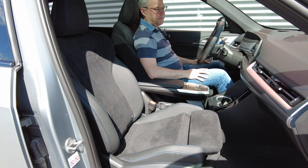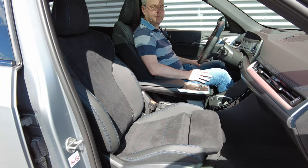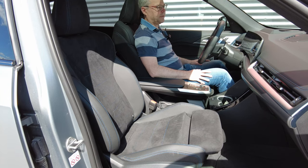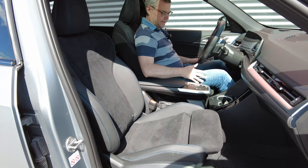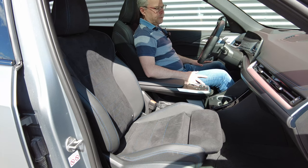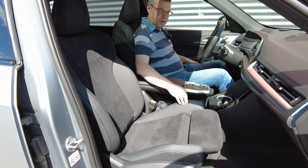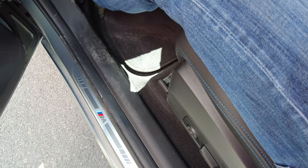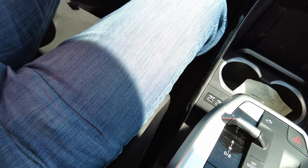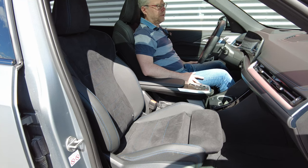I have several problems with the seat comfort. First of all, the seat area is very narrow. I am not a very big guy — I'm 178 centimeters and 85 kilos — but when I sit in a normal driving position with my foot on the footrest and my foot on the accelerator, I end up sitting on the side support rather than between them. So on longer journeys they constantly squeeze on my thighs, which is not nice at all and makes the ride really uncomfortable after a while.